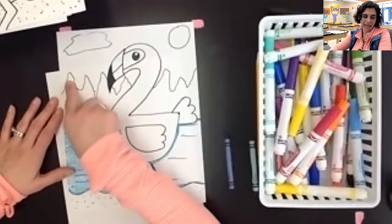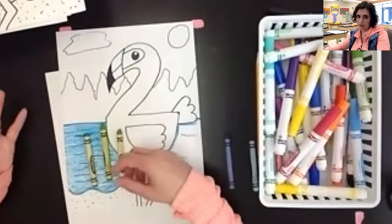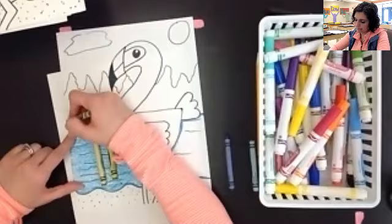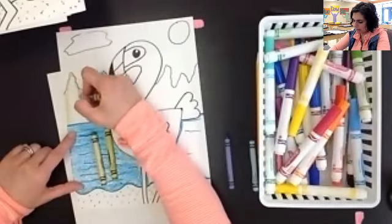Now, trees unlike water grow up and down, so when I'm coloring these I'm actually going to make my lines go up and down — unlike my water that I went side to side. It's a different object, so we're going to create a different illusion. I'm going to start out with this kind of light green and going up into the top of this one, I'm going to make it kind of a light green.